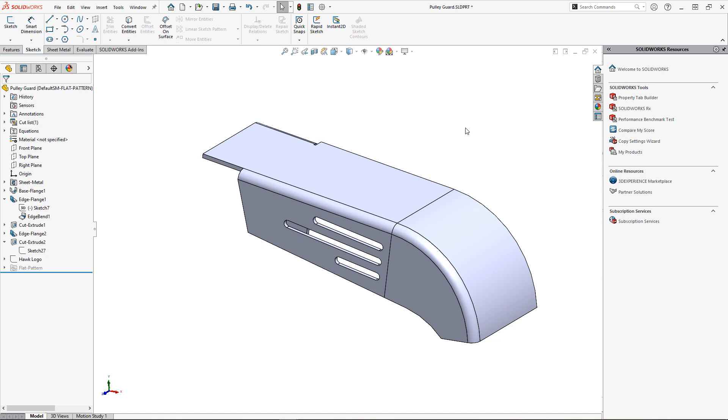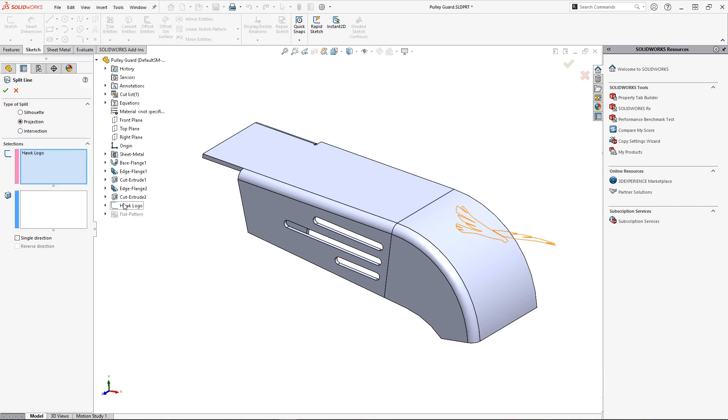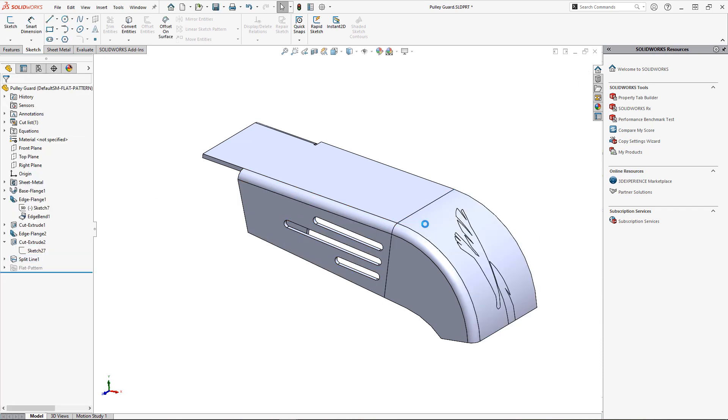This can be difficult in situations where our etching might cross over a bend region, or where placement in the folded state is important when scribing these parts. In these situations, the split line and wrap commands can be very helpful. In this case, adding the logo using the split line feature is not going to produce the desired result, as it is simply a projection onto the bend. I'll go with the wrap command to apply this etching more like I would a sticker.